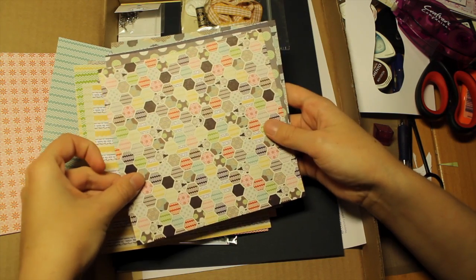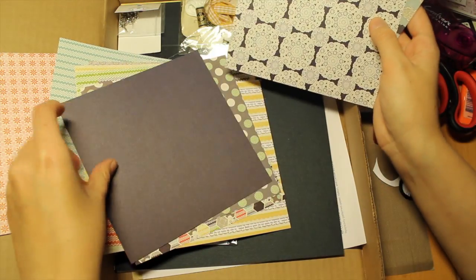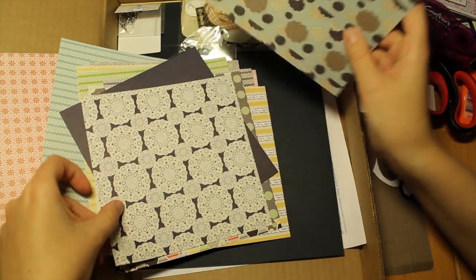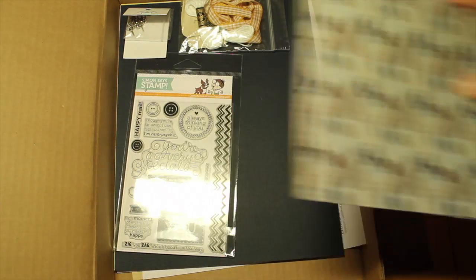We have some hexagons, and we have more dots. We have just one colour. We have with these doilies. And we have some with leaves. Oh, clouds! That was the papers.